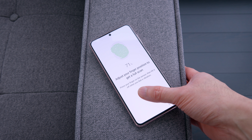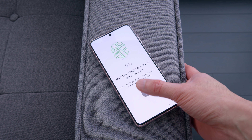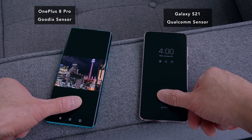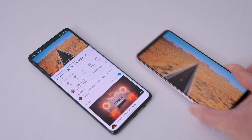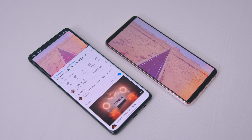Both phones use the new Qualcomm second-gen ultrasonic fingerprint sensor, which is supposed to be faster and bigger than the previous generation. It's noticeably improved over the S20, but it's not the fastest. The speakers are both good — the S21 Ultra gets a little bit louder and the bass is a little stronger, but it's not significant.